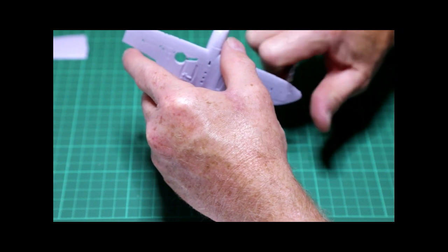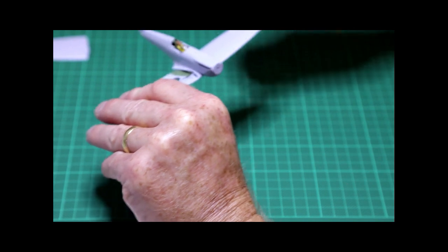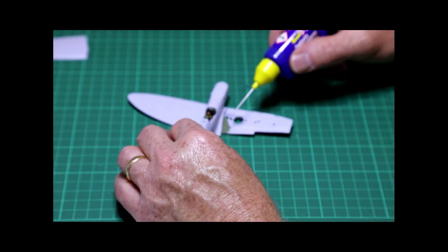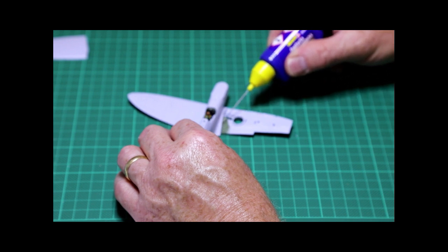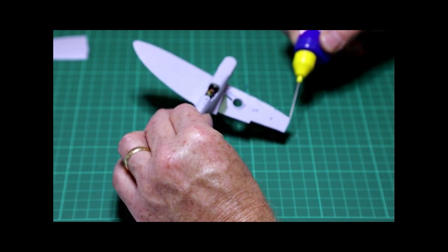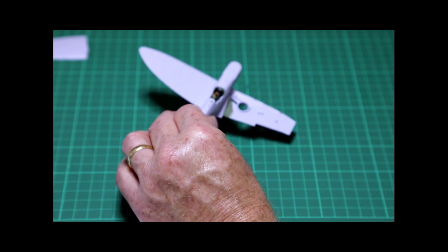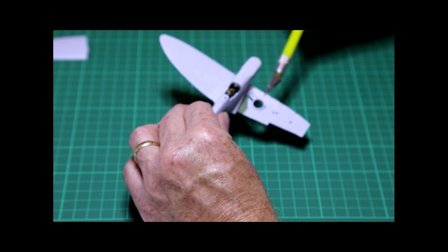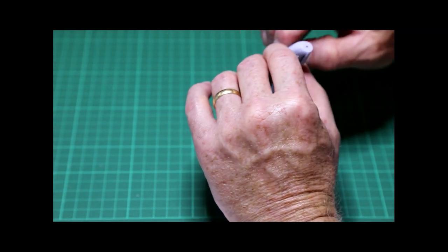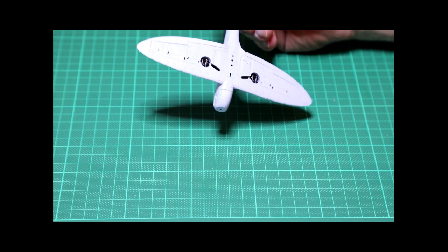Use the scalpel blade to cut off any little bits of extra plastic left from the moulding process, bringing it back to a nice flush finish. Repeat the same process for the other wing — a smear of glue evenly distributed over the glueable surface, then check all the gaps are correct and it's fitting snugly. Once both wings are on, step back and make sure they're sitting symmetrically and everything is where it should be.